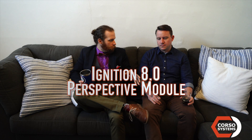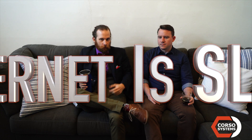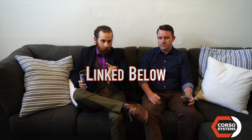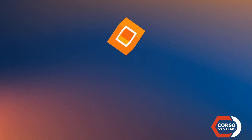We're here to talk about something awesome that we've been playing around with a lot, and that is Ignition 8.0 and the Perspective module. Alex and I were both at ICC for the 8.0 unveiling. We were one of the first 800 or so who downloaded the Perspective app, which is really exciting. We've since had more conversations, gotten the beta, and done a bunch of other stuff. We want to show you a little bit of the app — if our video editor can figure out how to do that.